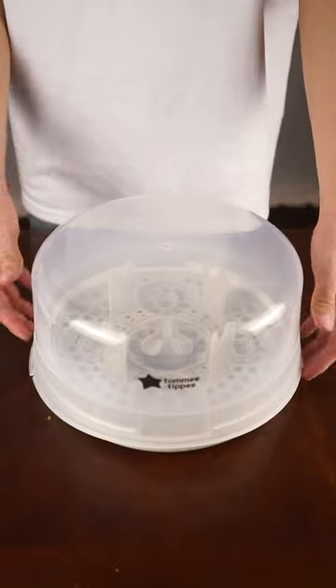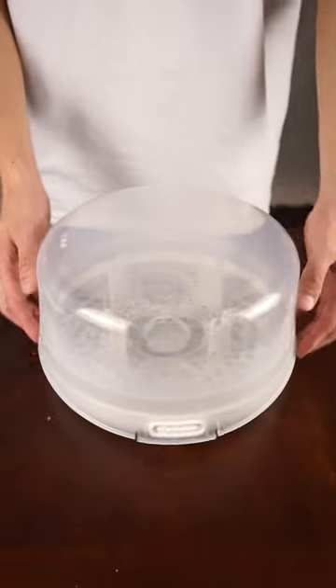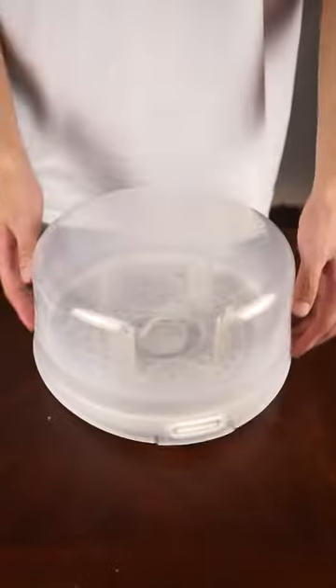This is the Tommy Tippy Microwave Steam Sterilizer for baby bottles and accessories. It can sterilize up to four bottles and is compatible with most brand bottles, teats, soothers, and breast pump accessories.